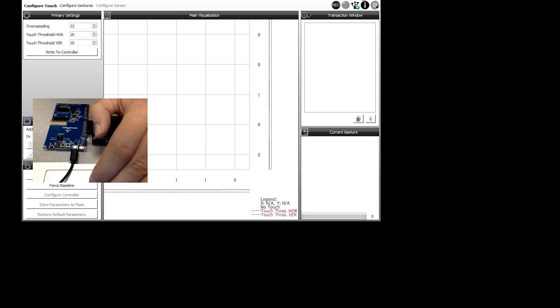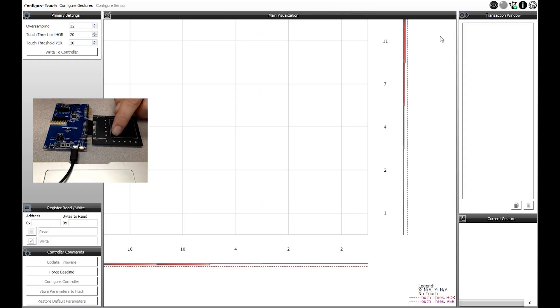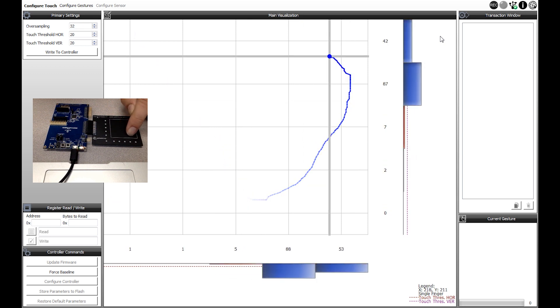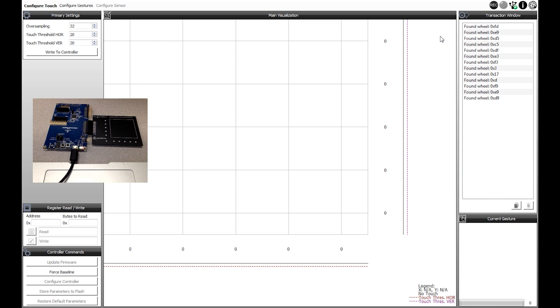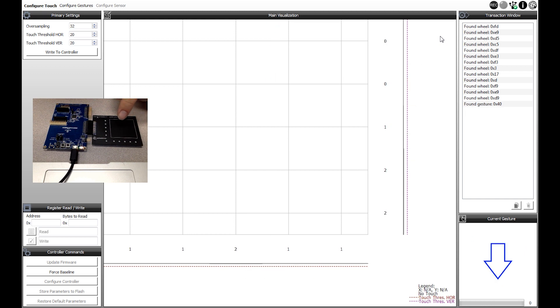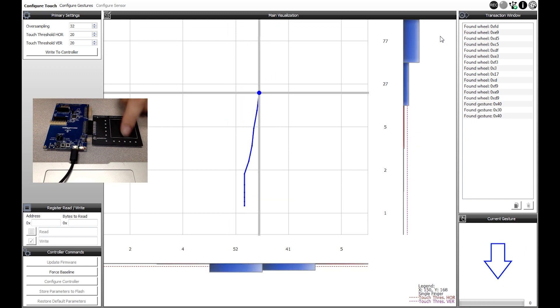Here we are with our 2D touch surface utility. We connect it via USB to our Xplained Pro. The COM port for communication was detected automatically. We select the baud rate and off we go. The GUI itself will visualize the position of your finger on the touchpad. If you take a close look at the lower right corner, you get real-time information about the performed gestures.